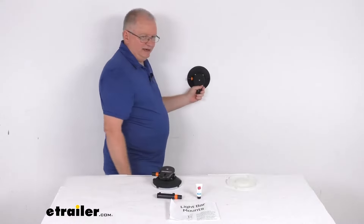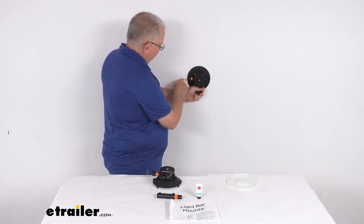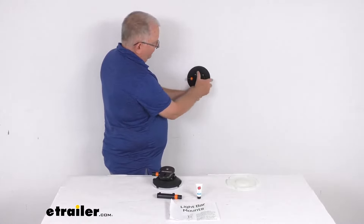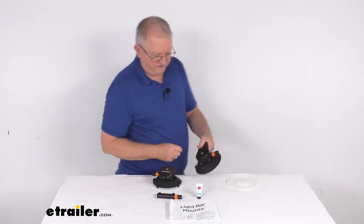If you want to transfer these to a different vehicle, removal is very simple. There are two tabs, one on each side. All you have to do is just pull up on the tab, and very easily it pops loose. Simple as that.